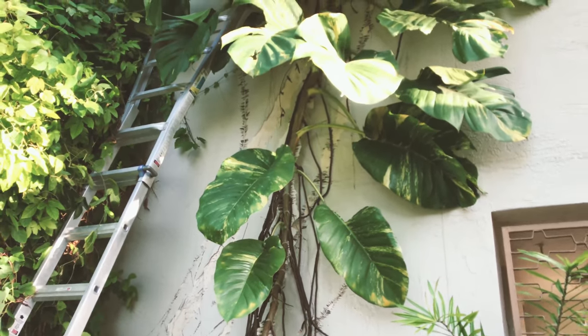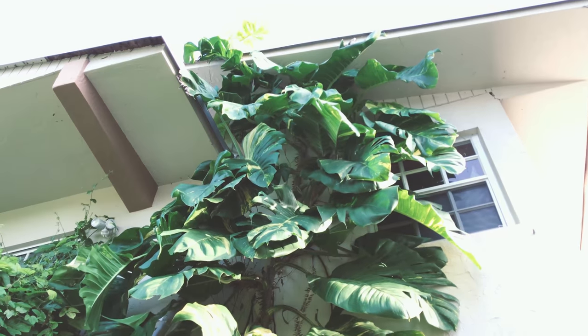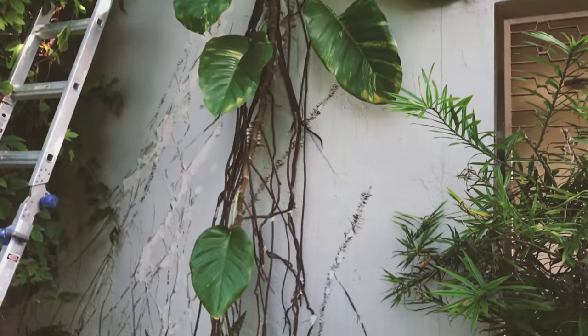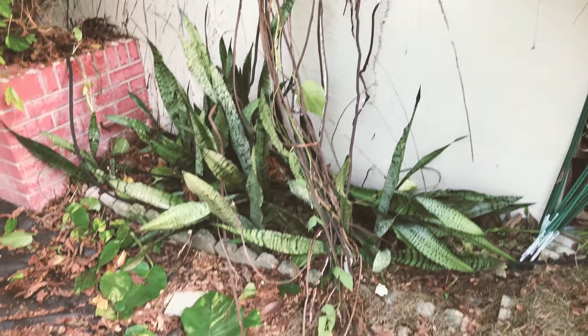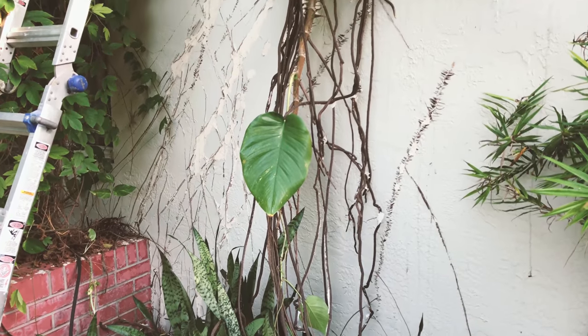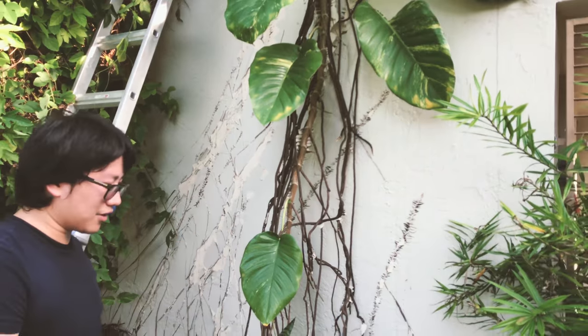The problem is it does look great. I think you can put it on a tree — just don't ever put it on your house because it's definitely going to damage your wall. So what I'm doing here is trying to remedy the damage already done by completely removing the pothos plant from our wall. If you live in a tropical or subtropical area, do not ever put this on your wall.